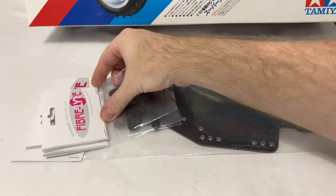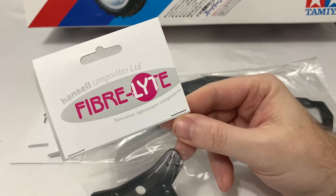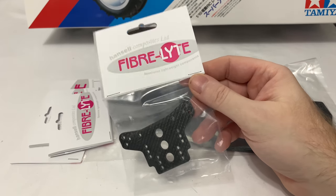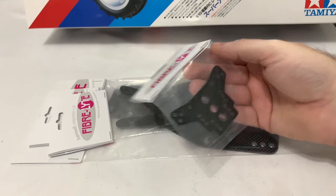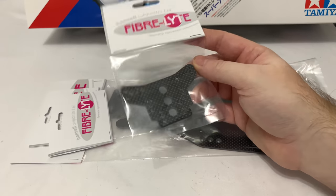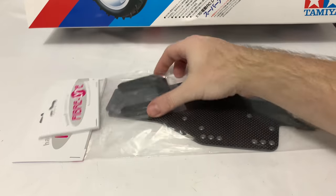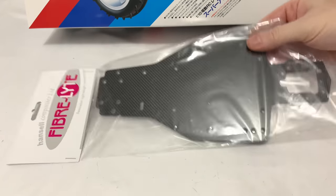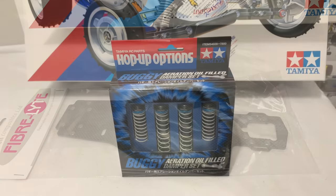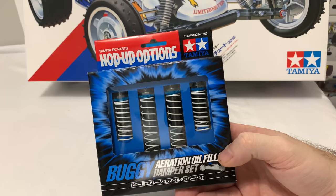This is a Fiberlite full carbon chassis set. Fiberlite are a company in the UK - if you're typing Fiberlite in Google, they do custom work as well, but they've got a small catalogue of stuff they do. I used a Fiberlite on my TRF 503 and I was very happy with it. So that's the rear tower, rear brace, front shock tower, and then the lovely overall chassis. Then the TRF small bore aeration damper set - I've used these many times, superb dampers. Probably my second favourite Tamiya damper now - the big bore version is my favourite.